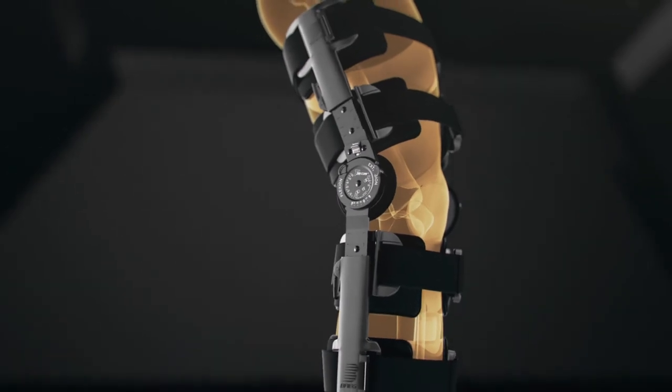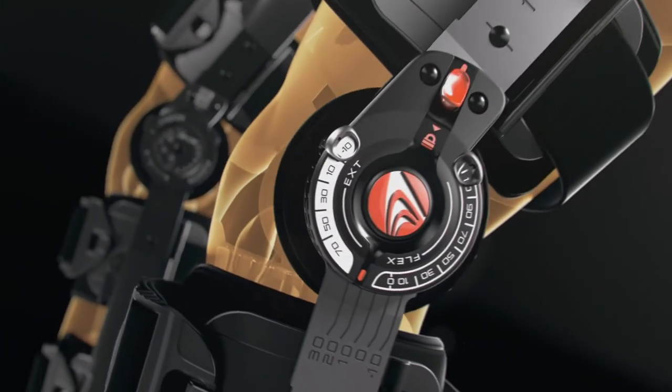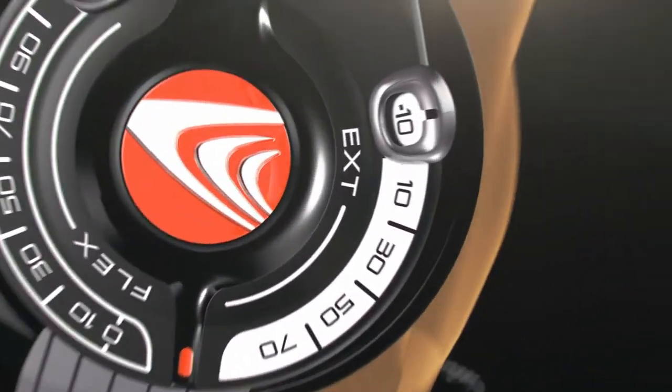First, there was T-Scope, one of the most trusted post-op knee braces. Now there is T-Scope Premier, the evolution of post-op bracing comfort, simplicity and performance.